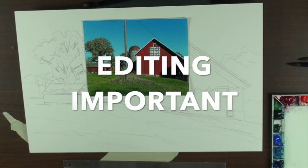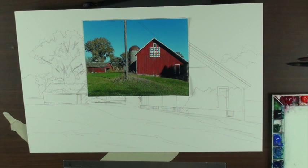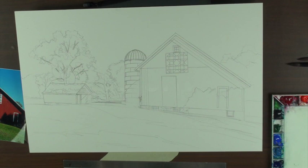Now I'm looking at this and I think, okay, look at that little tiny tree. I have a choice — I can get rid of it. When I go over my photos and I see little tiny things and I don't know what they are, they're gone.